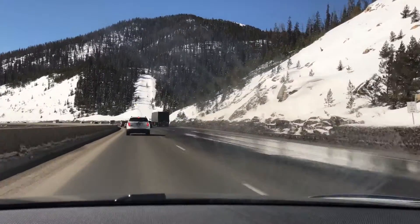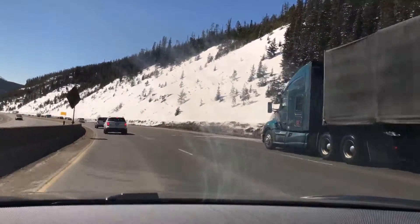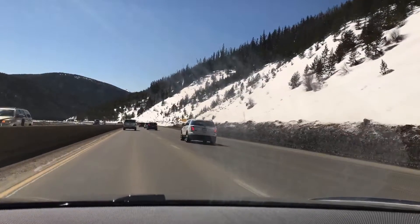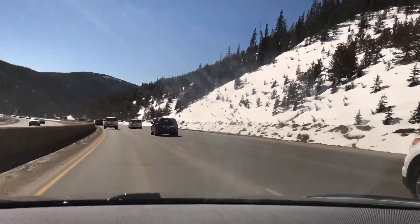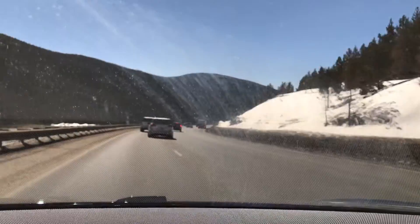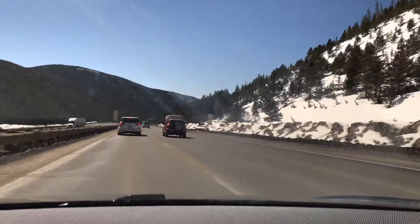Regenerative braking is a really cool feature of electric cars, and Teslas have really figured it out well. Imagine going down this hill in a gasoline car — regenerative braking would be like if, as you're going downhill, you're actually putting more gasoline back into the gas tank. That's kind of how it works. It uses the motor's friction to send energy back into the battery, so when you take your foot off the accelerator, that friction puts range back into the battery.